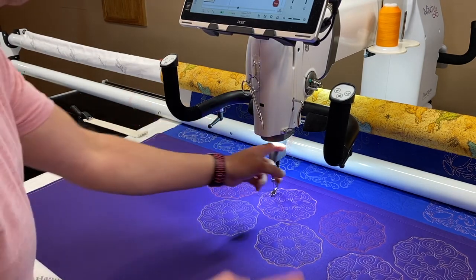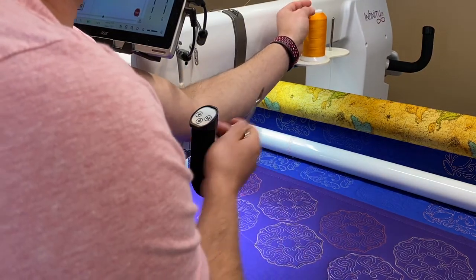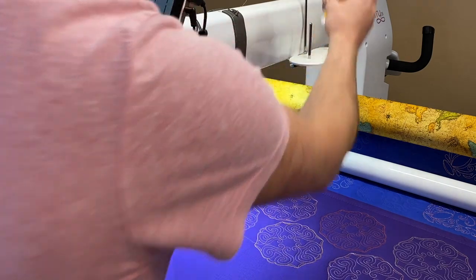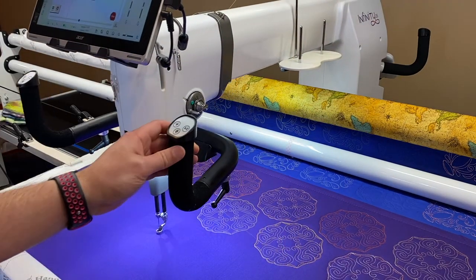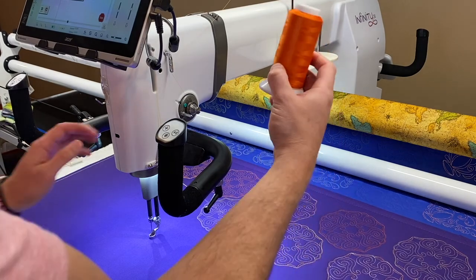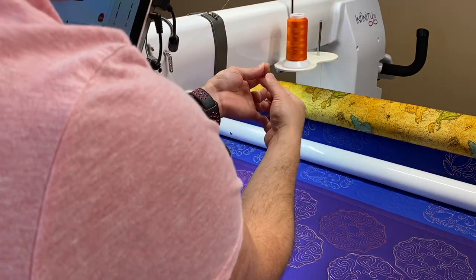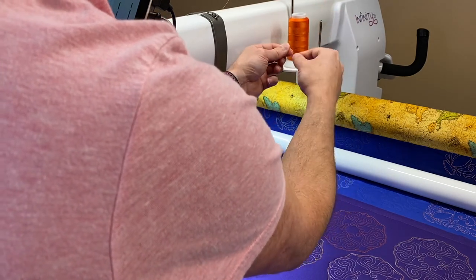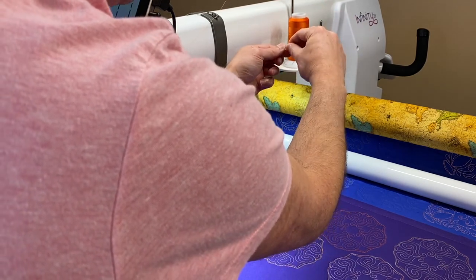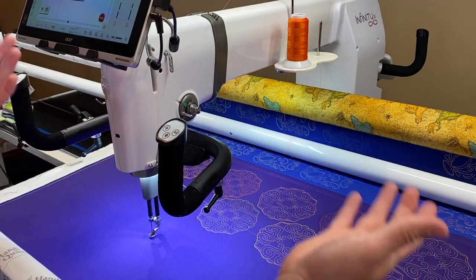Next up we're going to be using the Bottom Line. Once you get used to changing and winding bobbins, that's when I will send people to start using Bottom Line thread. This is also what I use when I machine embroider — that's what people recommended when we got our first embroidery machine. Use Bottom Line — it's super thin and you get a lot of thread on your bobbin. Even just loading the bobbins, you can tell the difference — there's so much more thread.